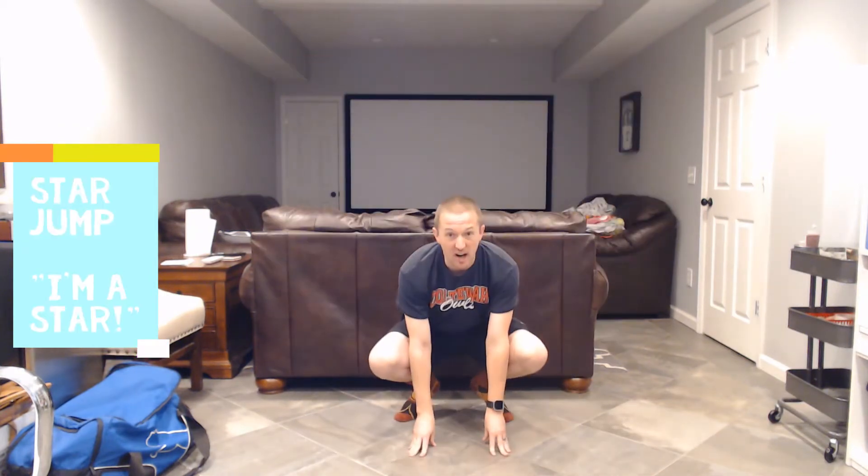I'm going to walk you through some of the exercises we're going to be doing in the poem reading. The first thing we'll do is a star jump: get down real low, and when you jump, burst out like a big star and say, 'I'm a star.' Tell yourself you're a star, because you are. You're here, you're watching this, you're moving, you're exercising — you are a star. When I explode up, I say 'I'm a star' and come back down each time. You should start feeling it in your legs.